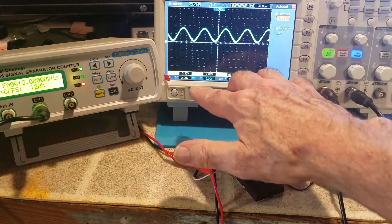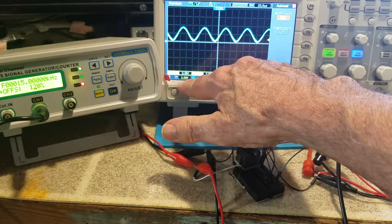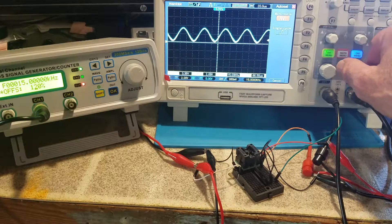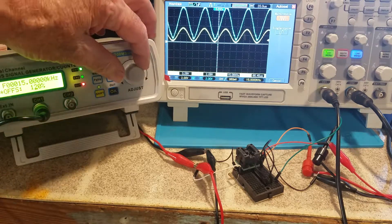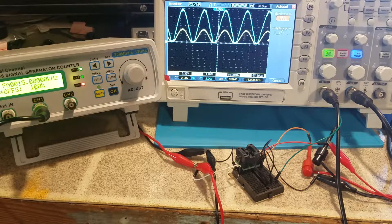They look like they're the same but they're not, because the volts per division is different. The yellow is two volts per division and the blue is five volts per division. I'm going to change the five volts down to two volts per division, and now you can see the big difference — it's amplifying. I'll turn the offset back to 100%, which keeps the function generator output from going below zero.